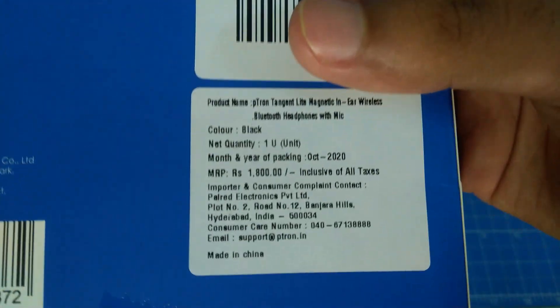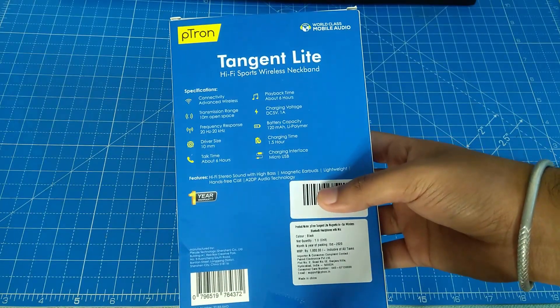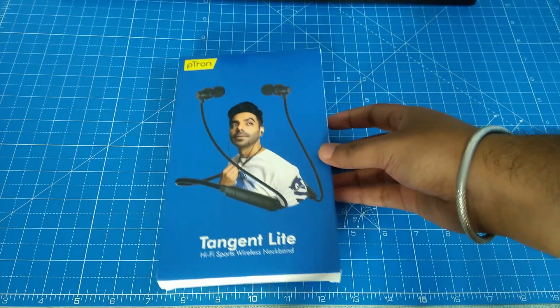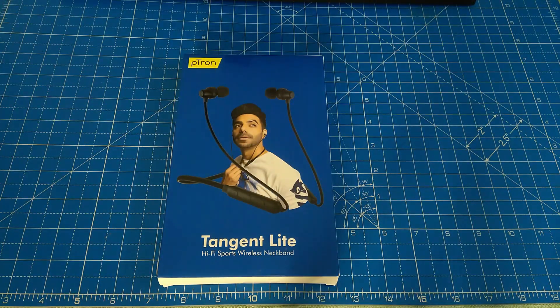It has a 120mAh battery with a 1.5-hour charging time. A USB cable is provided. There is high bass, and it features magnetic earbuds and a light weight design. Let's open it — we have a small unboxing check.